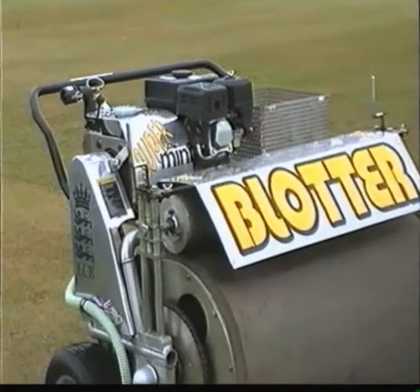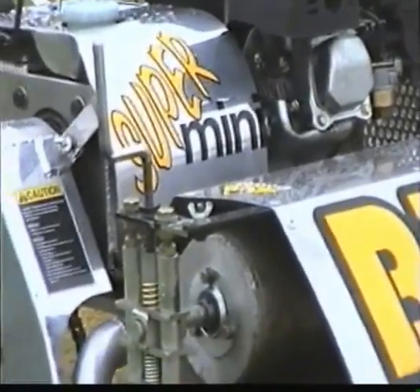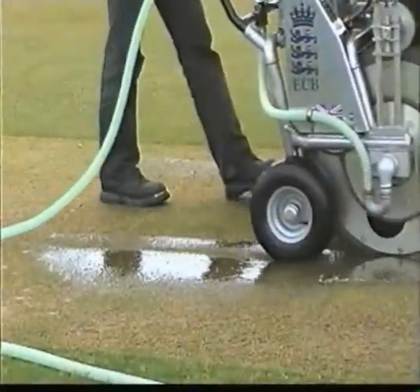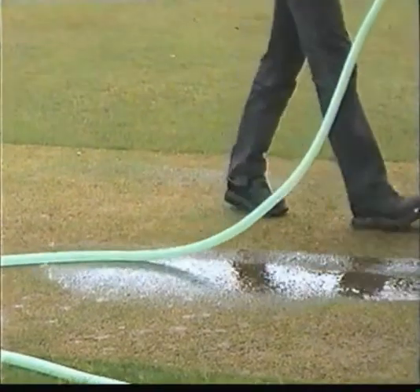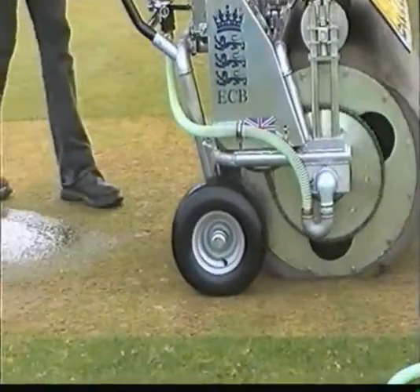Finally, if a kind benefactor cares to treat the club, you could find yourself with the latest and smallest blotter machine. Capable of lifting gallons of water from the wicket in no time, it can therefore greatly increase the likelihood of play after pre-match rain.